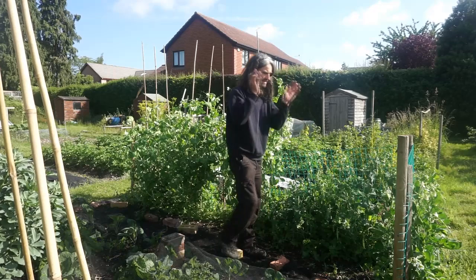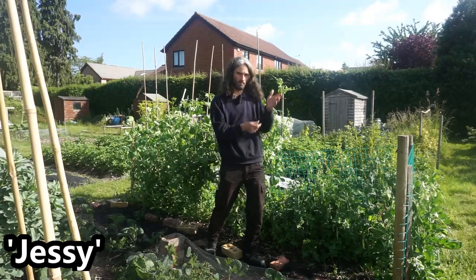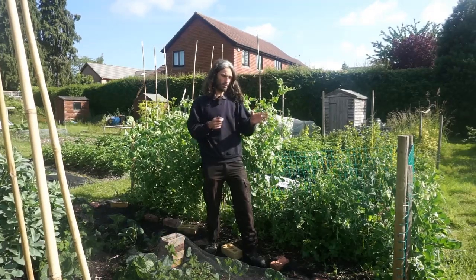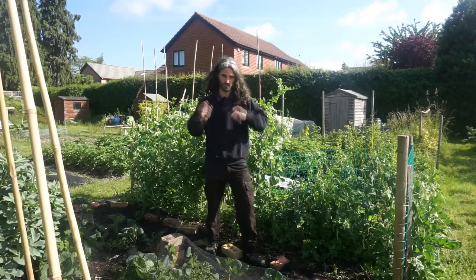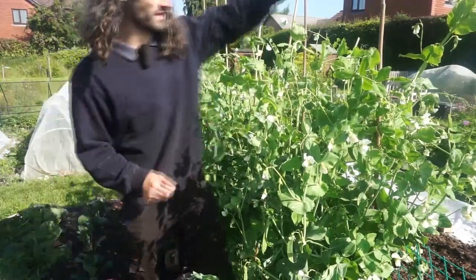And here I have a variety called Jesse, which is a sugar snap pea — a shorter, early variety where you actually eat the pods as well. You can see the mass of flowers on the Champion of England here.